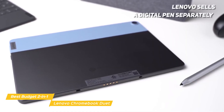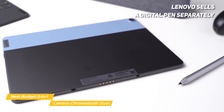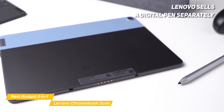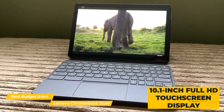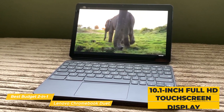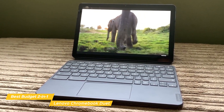For better interaction in tablet mode, Lenovo sells a digital pen separately that lets you quickly write, click, or drag files with the same action you'd use with a standard pen. The 10.1-inch Full HD touchscreen display is colorful and bright, but the keyboard is more of a hit-and-miss, and some may find its lack of tactile feedback and tighter layout a bit tricky.